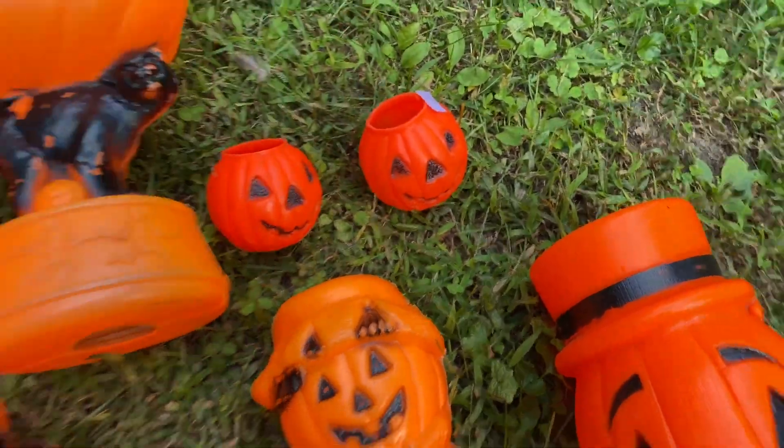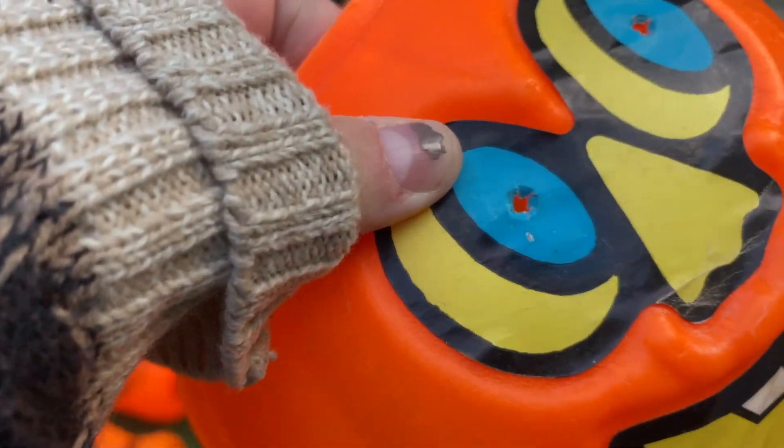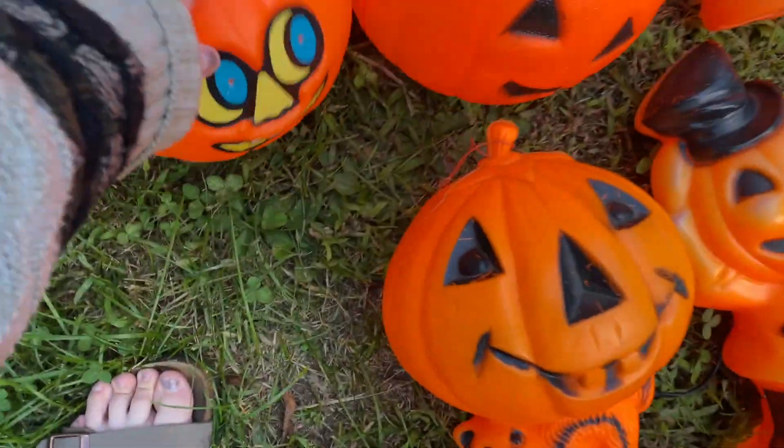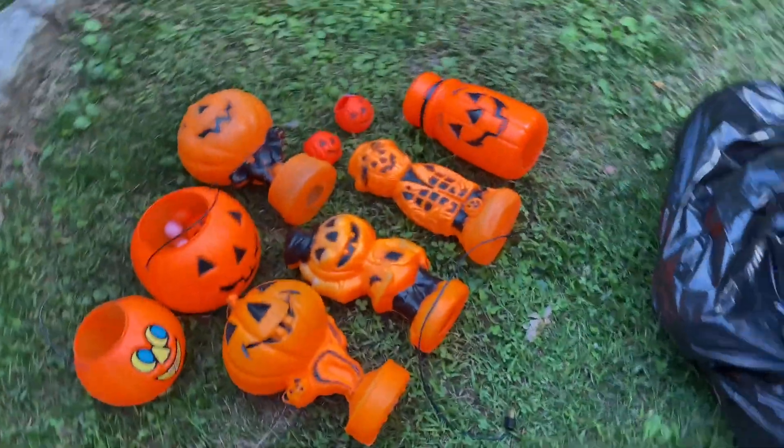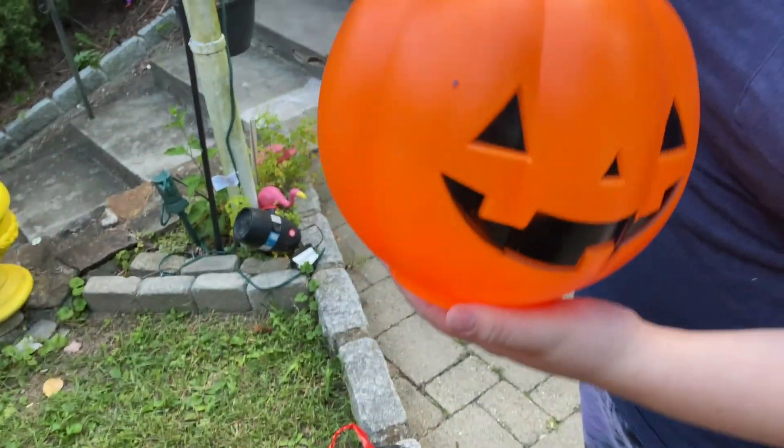This one I love. I don't know anything about it — if anyone knows anything about it, let us know. I wonder why there are holes in here. I think for light — that's what I think. We'll put them here.